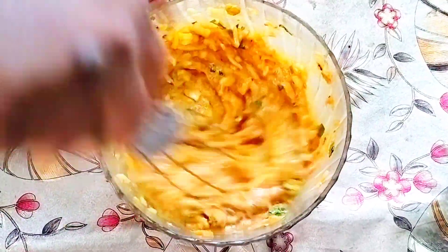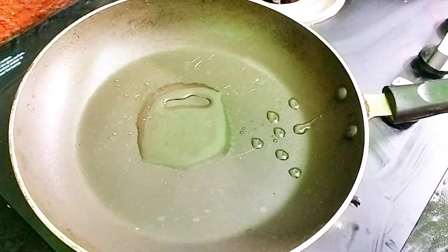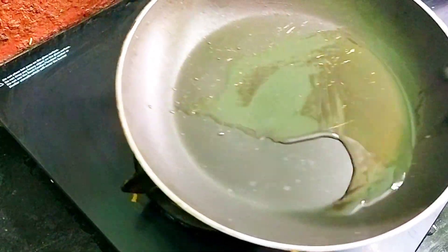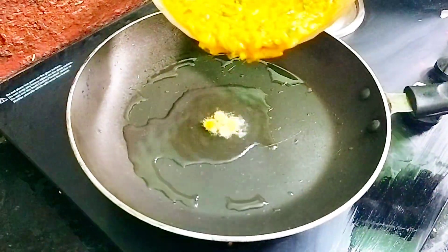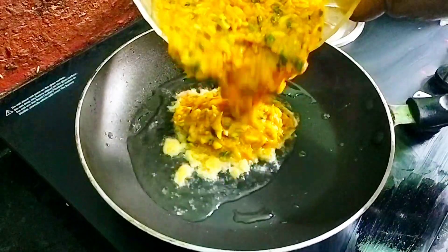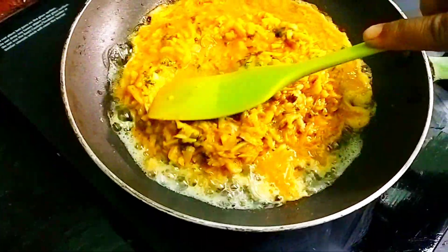The batter for our healthy breakfast is ready in just two minutes — it's so easy! If you want to incorporate more vegetables, you can add in chopped carrot or beans into the same batter. To keep it simple, I have just added only chopped onions.